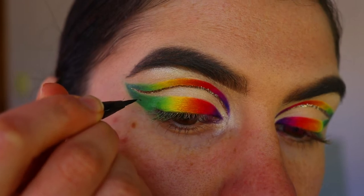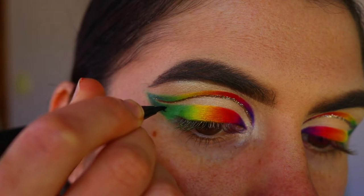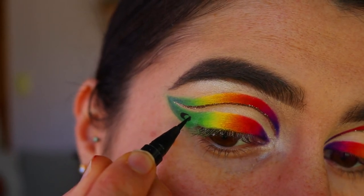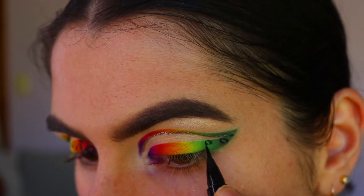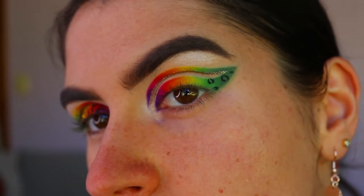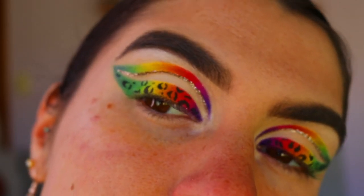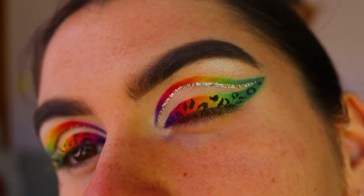Once you've done your glitter liner, I'm moving on to some little leopard spots along the winged liner. I'm going in with my Maybelline Hyper Sharp liquid liner and drawing two little half-moon shapes, not connecting them, just mimicking that imperfect leopard print look. I add little dots and squiggly lines to keep it random and imperfect — that's how a cheetah or leopard print kind of looks. This is how it should turn out for you guys.